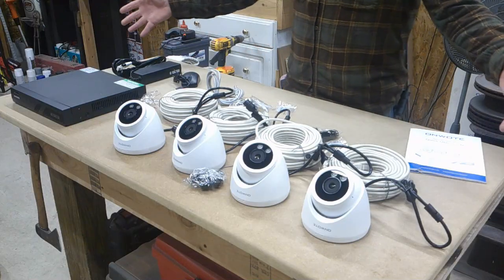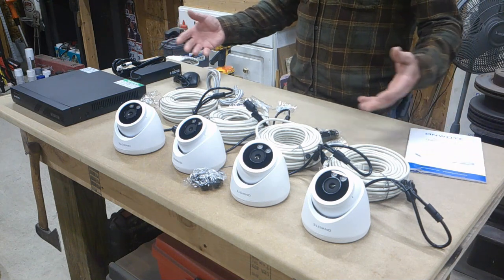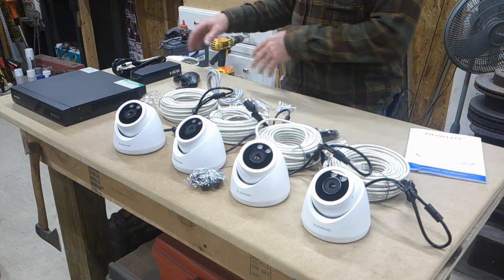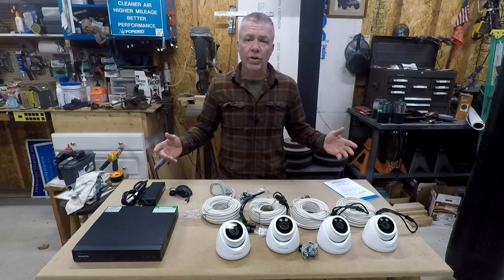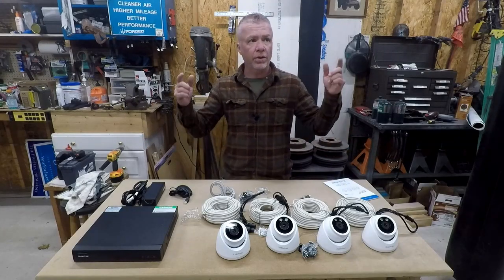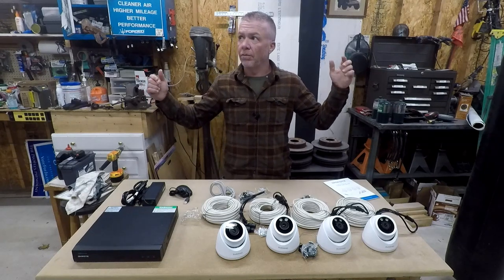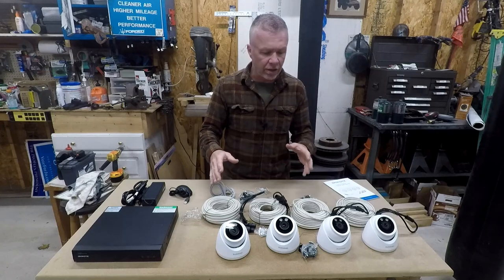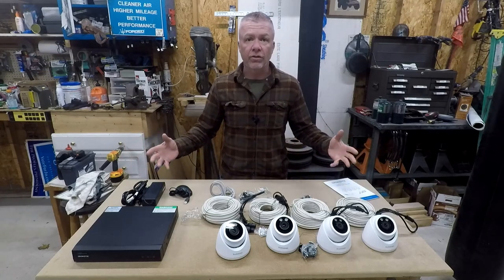It comes with everything that you see here. They do have bigger kits too, but this is the one they sent me. It comes with the DVR, cameras, cables, power cords, and a mouse. We'll go over all that in a second, but I'm going to install this with a couple cameras outside and a couple inside so I can test the night vision. It's a very inclusive system.